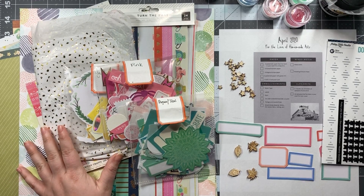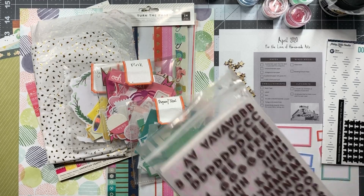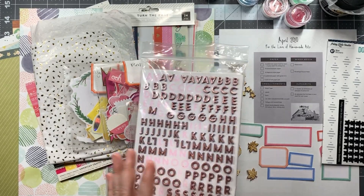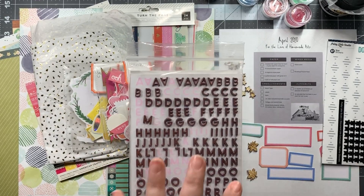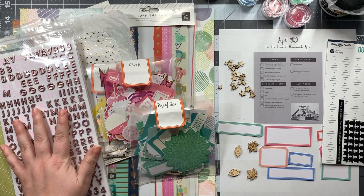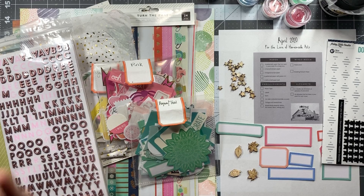Finally we have the alphabets. The first choice is a metallic set of thickers or alphabets of some kind, so I pulled out my Pink Paisley mini thickers. I have them in rose gold and regular gold. The other colors are in here as well simply because I don't feel like taking them apart — I'll end up losing a pack — so I'll just keep all of those together.